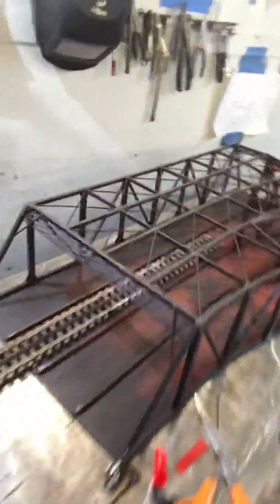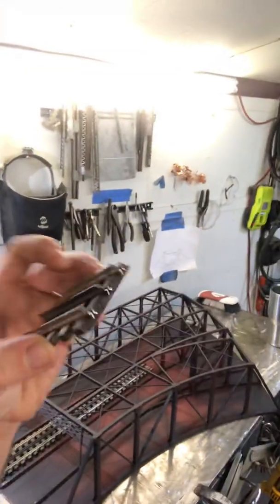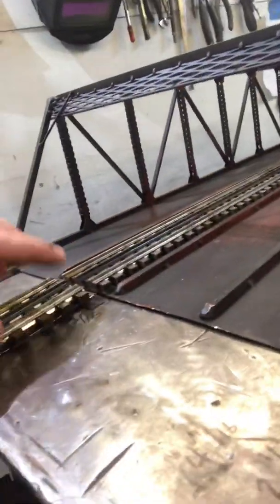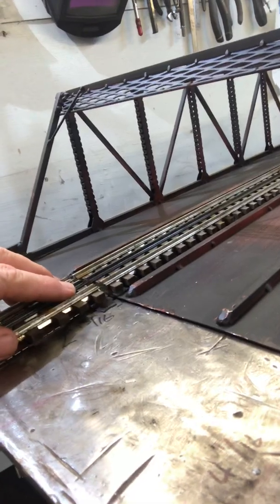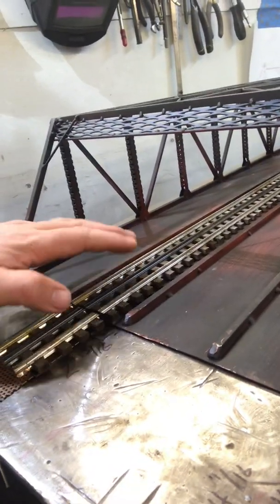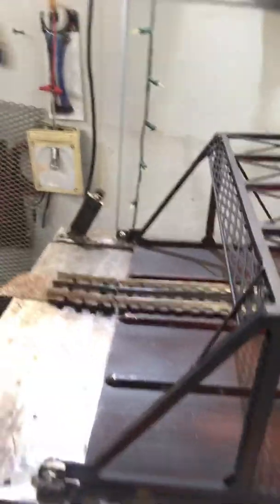The trick to this bridge is cutting the track — hopefully you can see this — on an angle. You see how it's on an angle, and then the track that's inside the bridge also has to be on an angle. The reason for that is when the bridge is lifted like this, that track has clearance.